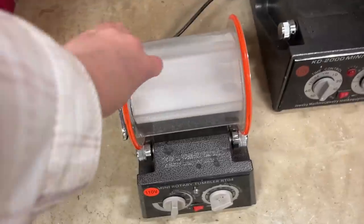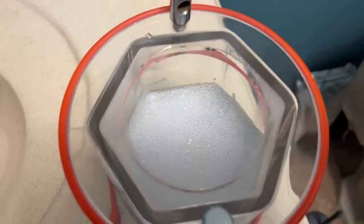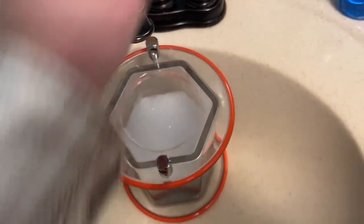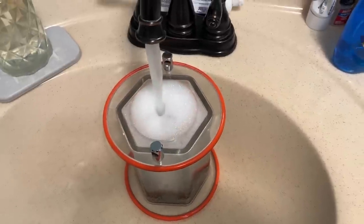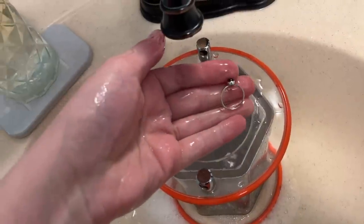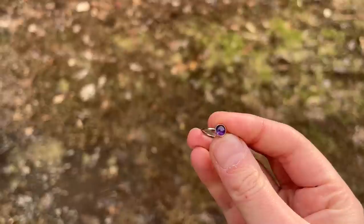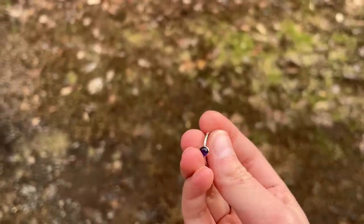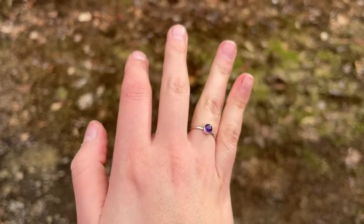It's time to take this off, empty it out, and check out our ring. All we need to do is put this in the sink, run a little water to get those bubbles out so I can see where the ring is at. We'll rinse it off and see what it looks like. Brought it outside — it's a little easier to see in the natural light. That is the finished product. Looks pretty good.